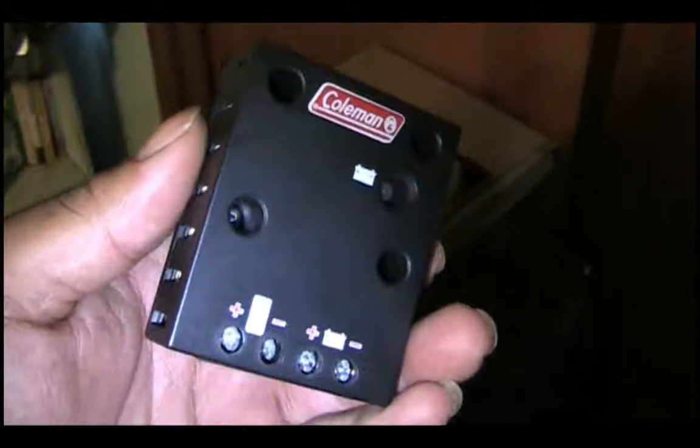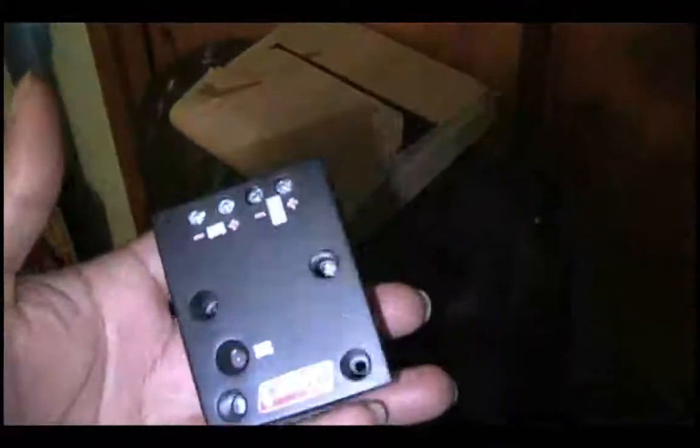I also got another charge controller - one I actually bought this time instead of building. It's the Coleman CC4000, a 4 amp charge controller, brand new for only six dollars shipped, so a pretty good deal from eBay.